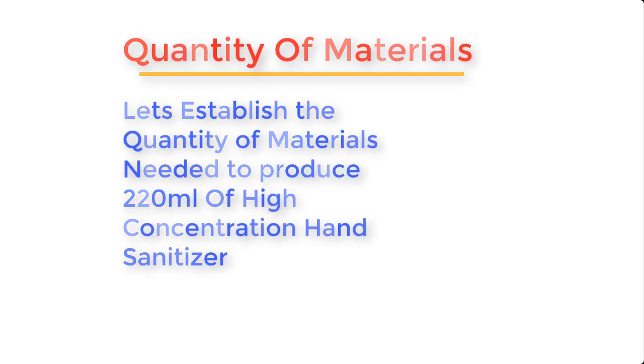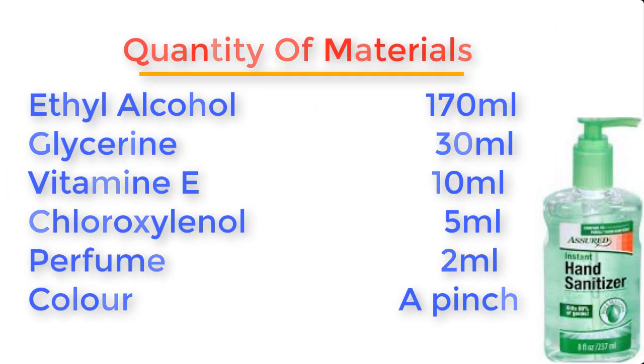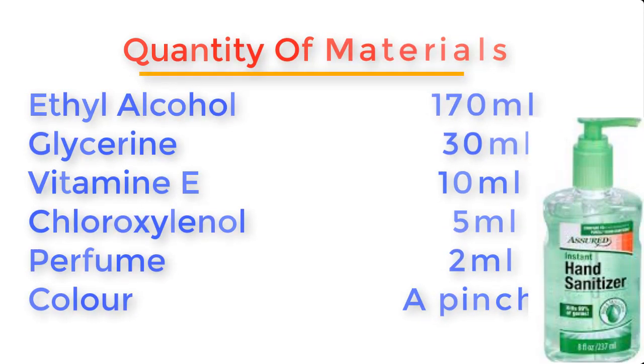Now let's establish the quantity of materials needed to produce about 220 ml of high concentration hand sanitizer: ethyl alcohol 170 ml, glycerin 30 ml, vitamin E 10 ml, chloroxylenol 5 ml, perfume 2 ml, and color just a pinch.